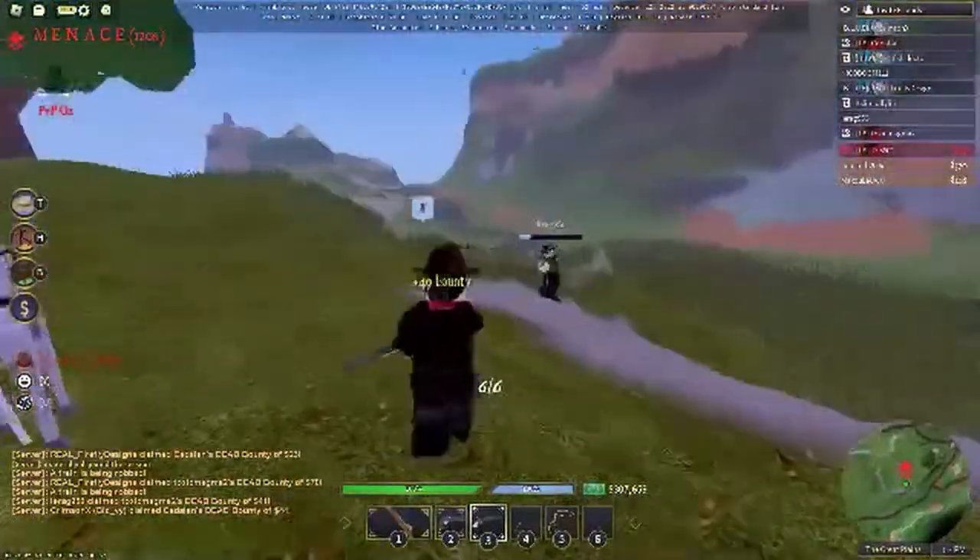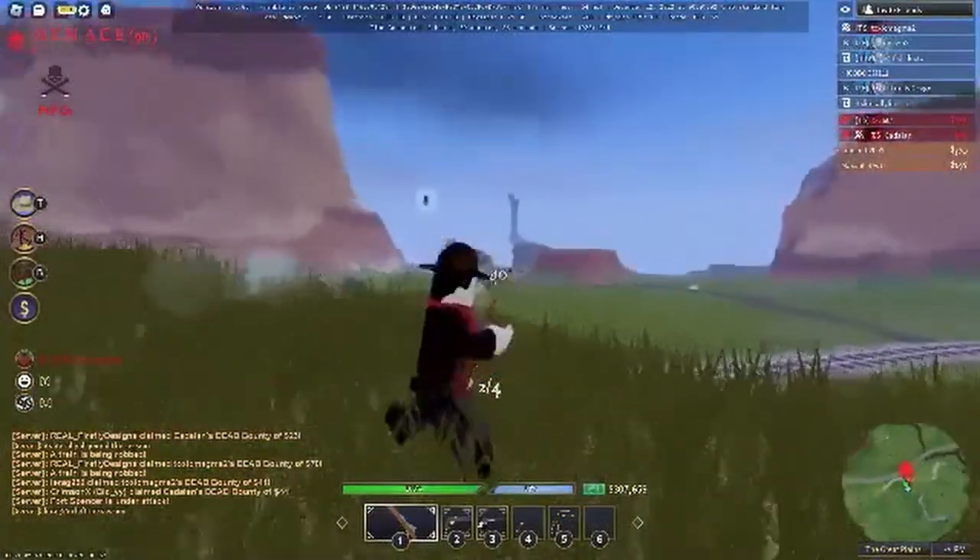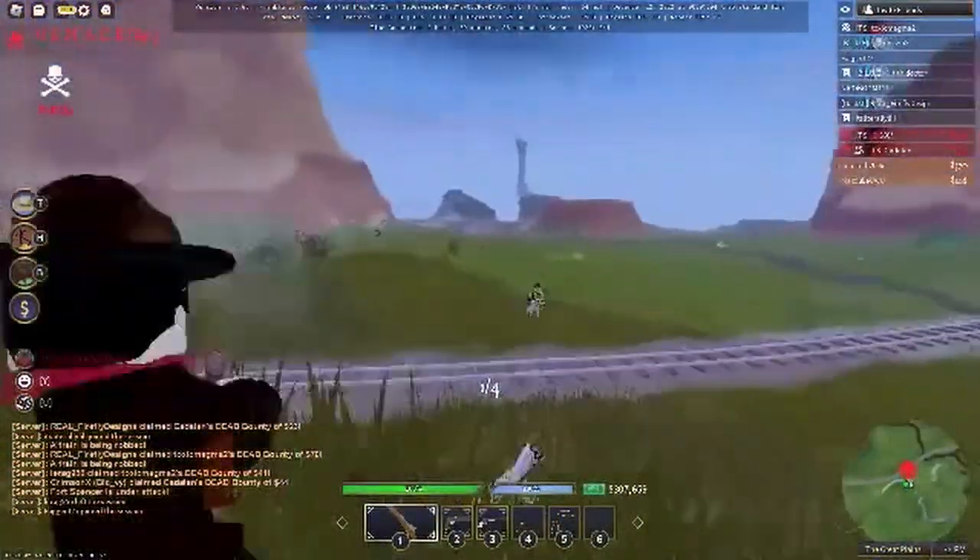A legendary 5-round semi-auto shotgun that shoots a lot of pellets, and it's coming to the Wild West. Hopefully it will be balanced, but time will tell.